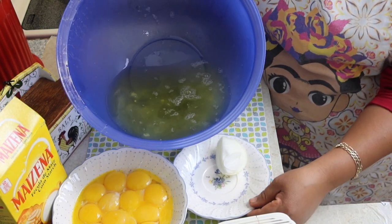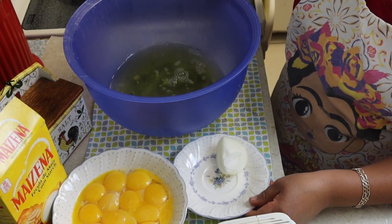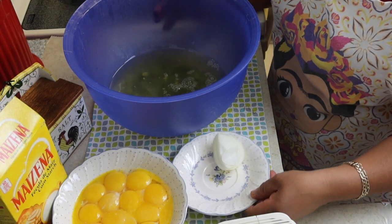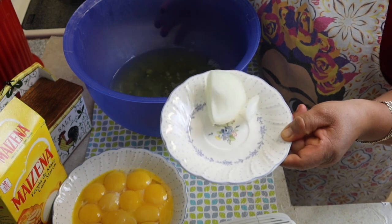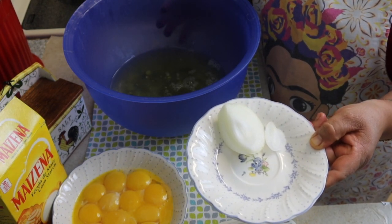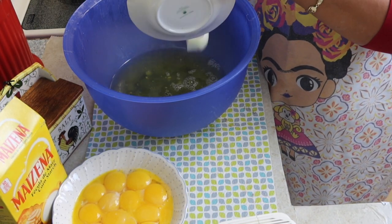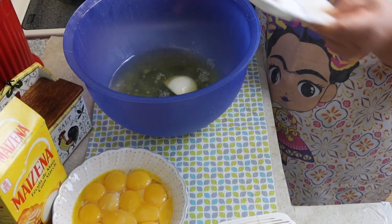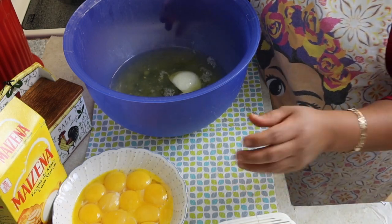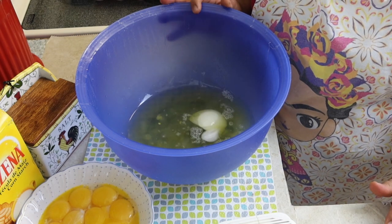Aquí como pueden ver tengo lo que son las claras del huevo, ya lo tengo acá en el topper. Lo que voy a hacer es agregarle un pedazo de cebolla — este es el truco, el tip que yo quiero regalarles. Se lo voy a agregar aquí ya dentro de la clara del huevo. No pasa nada, no se preocupen, no piensen que no va a funcionar o que esto se va a hacer muy líquido.